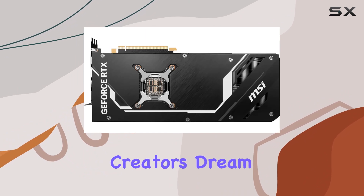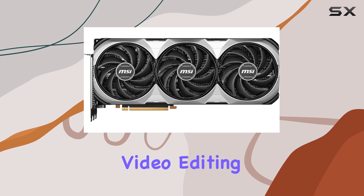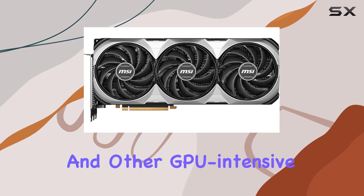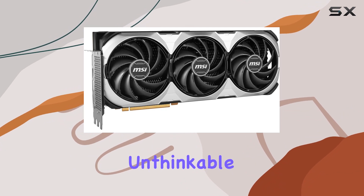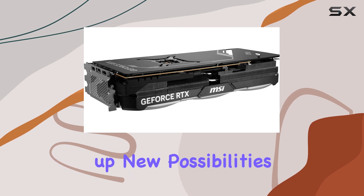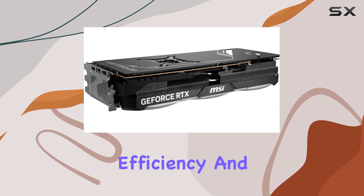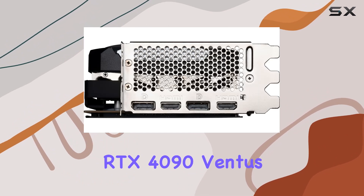It's not just about gaming — the MSI GeForce RTX 4090 Ventus 3XC 24G OC is also a content creator's dream. The massive 24 gigabytes of graphics RAM means that video editing, 3D rendering, and other GPU-intensive tasks are handled with ease, opening up new possibilities in workflow efficiency and creative freedom.